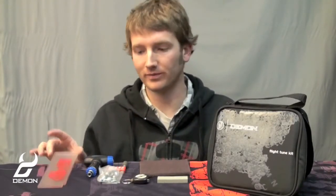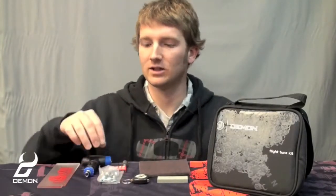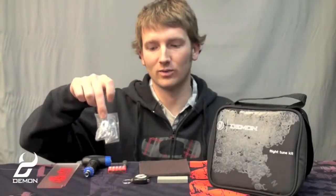Hi, welcome to the Demon Video Clinic series. We're going to go over the Demon DS7006 Flight Tune Kit and the items contained therein. First off you have a wax scraper, you've got a T-Ratchet tool which comes complete with interchangeable heads. You have an extra set of mounting hardware, a tape measure, a tuning stone, and a polishing pad.